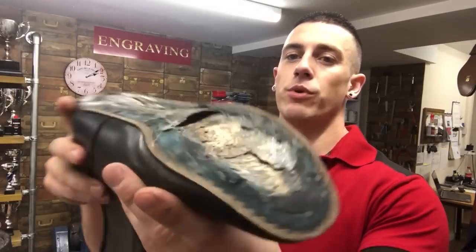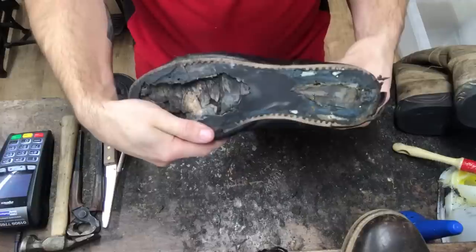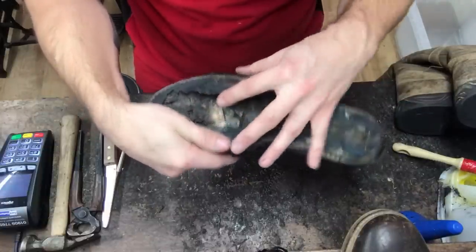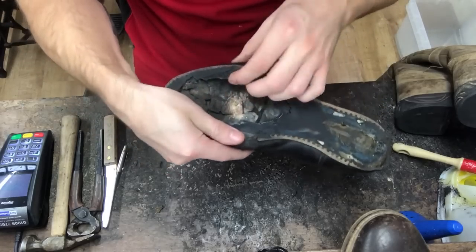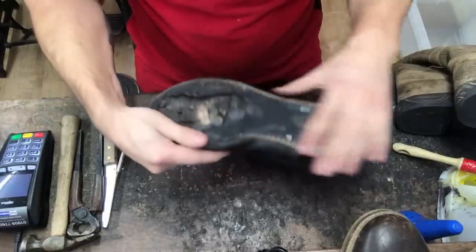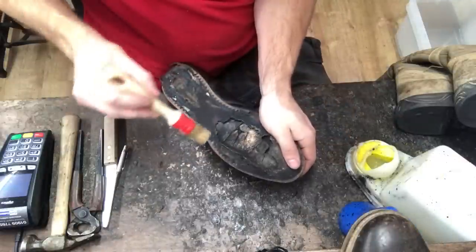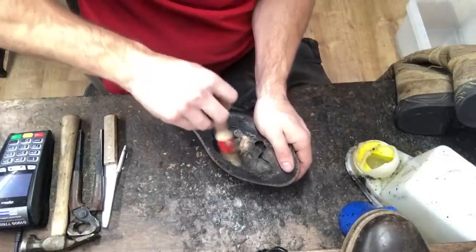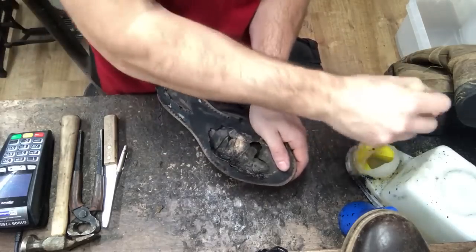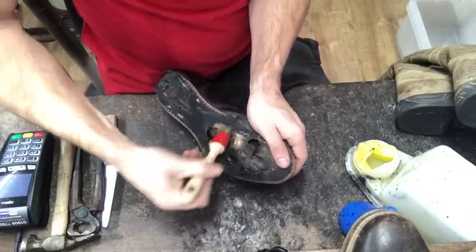Alright, here's our boot down to its bare bones. What we just need to do — I'll show you on the other one — is that some of the upper that curls under and sticks to the footbed has come away from the footbed. So what we need to do is just run a bit of glue underneath there so we can stick it all back in place and the boot keeps its shape. We've got our glue on our brush, we're just getting underneath the loose upper and on the footbed. Plenty of glue and we'll let it dry for a minute.